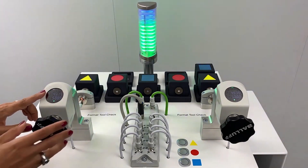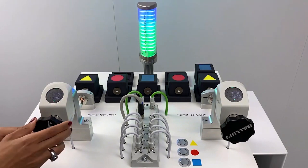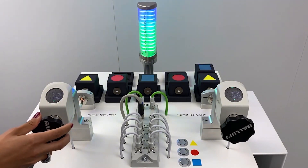The guide connects to the adjustment spindle on the machine and shows what values need to be met for the format change, including adjustments to the guide rails and rollers.